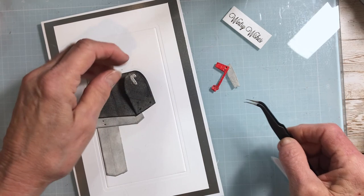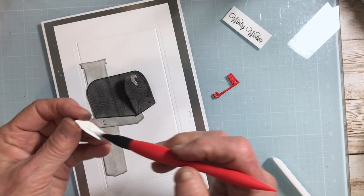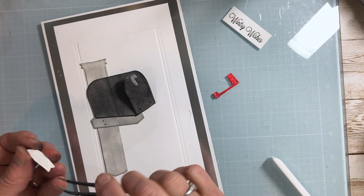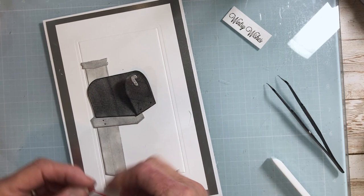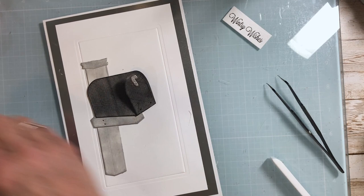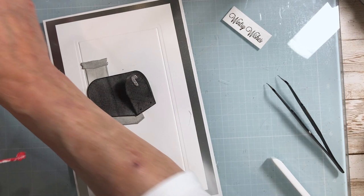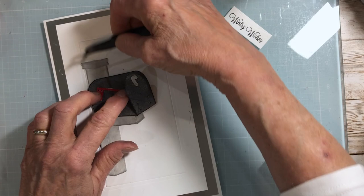I'm going to paint some glue on that. And finally our flag — you can either have it up, meaning mail is ready to be taken to delivery, or you can have it down; it's up to you. I'm going to paint some glue on this, use my little tweezers, and have mine down just a little bit like that. I'll brush some of these crumbs away.